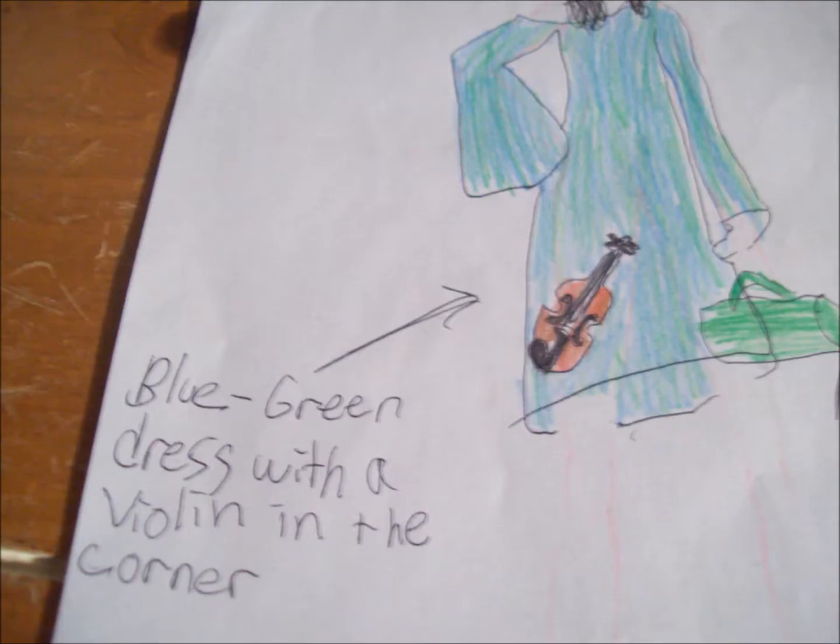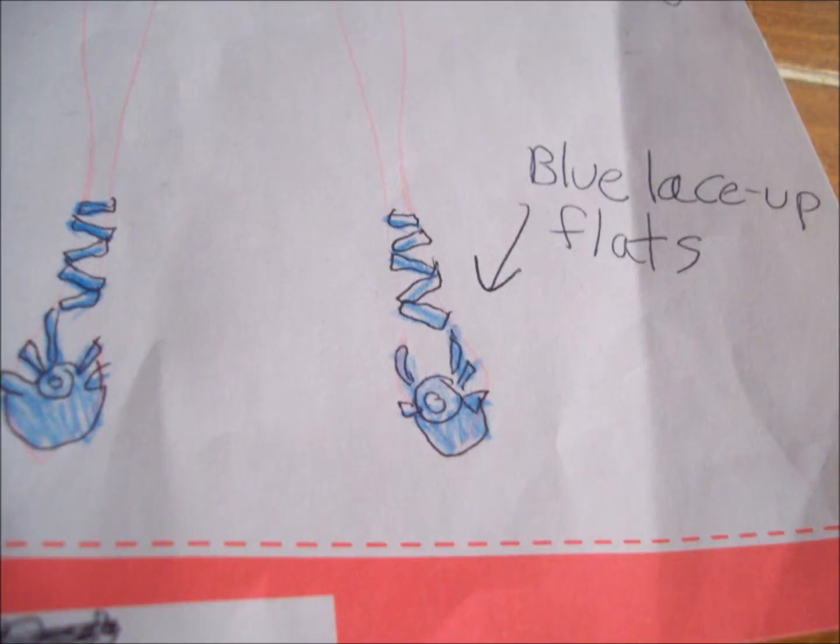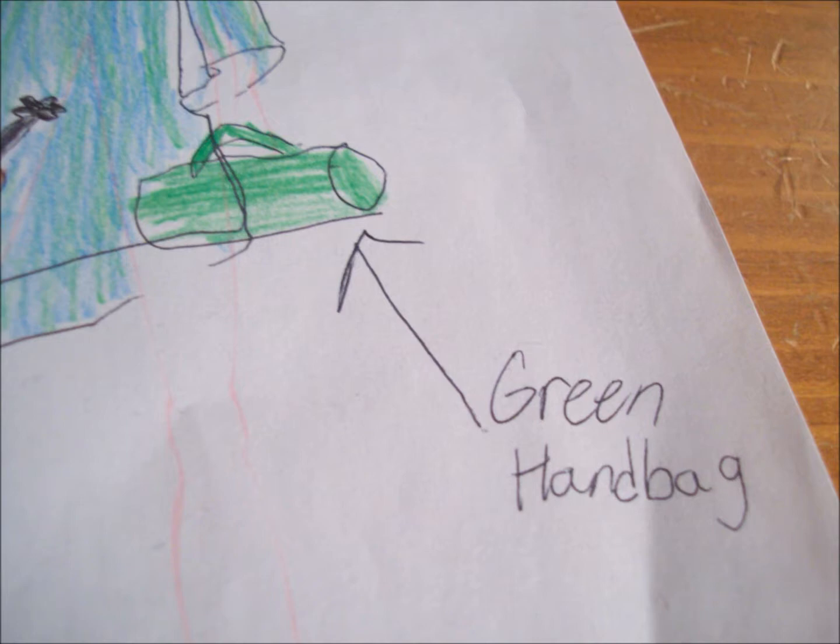The main focus is a bluish greenish dress that goes just above the knee. It's loose fitted and off the shoulder on the right shoulder. There is a violin in the bottom right corner of the dress. For shoes, there are blue flats with ribbons that lace up around the ankles. For the finishing touch, there is a green handbag.